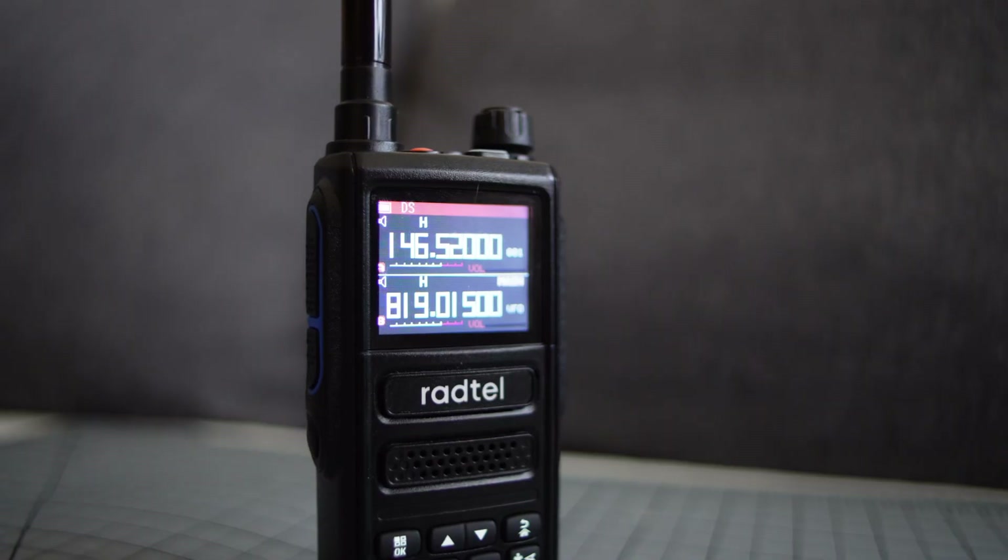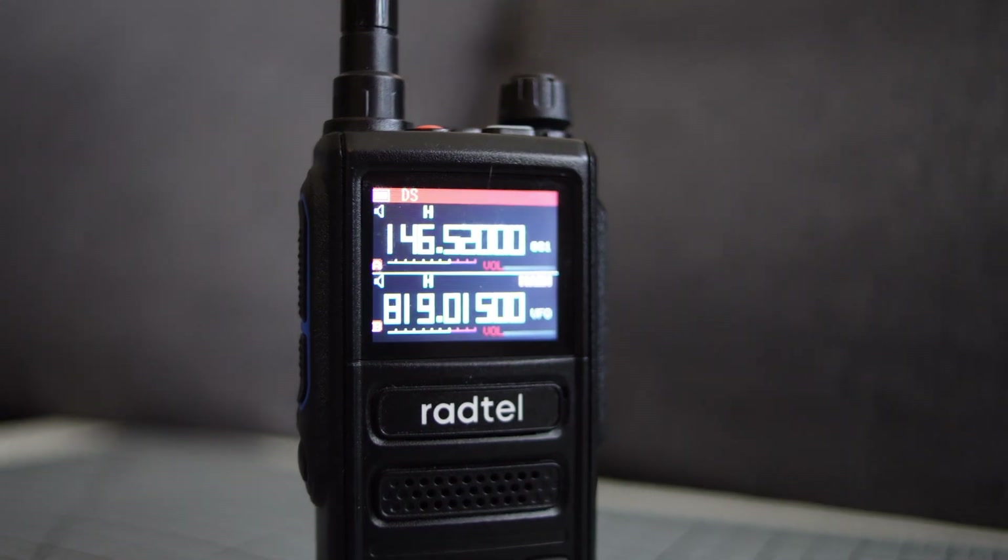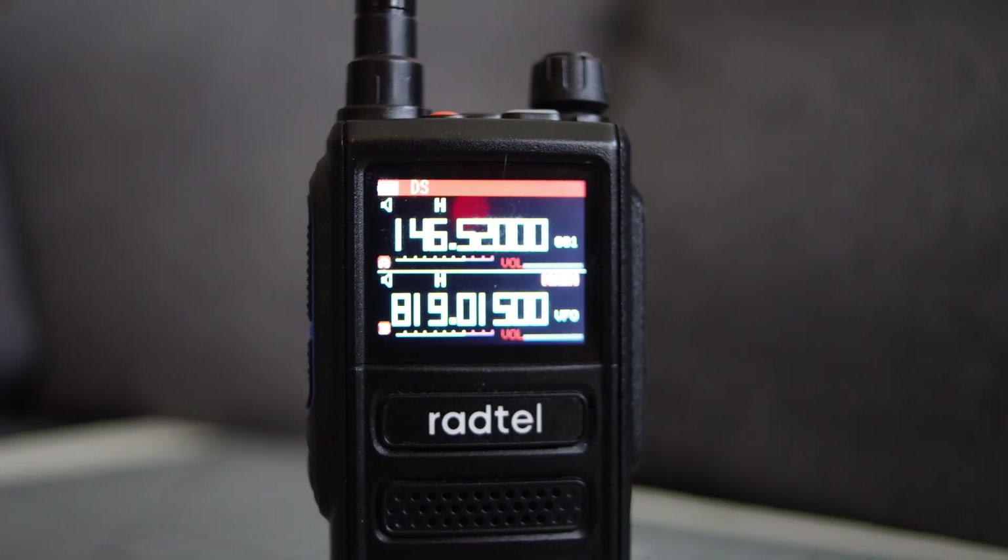Hey everybody, welcome back to Heavy Metal Horizons. Recently I did a video on this radio right here — this is the Radtel RT470. Not the 470X, not the 470L, just the plain old 470. I was recommending it as a great entry-level ham radio, and I still recommend it.